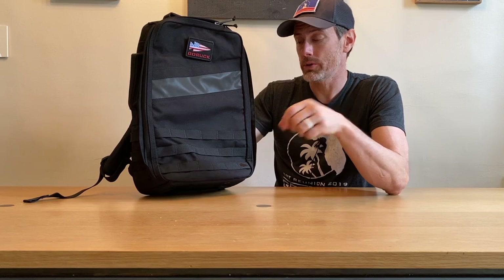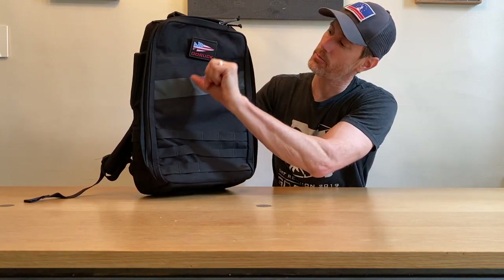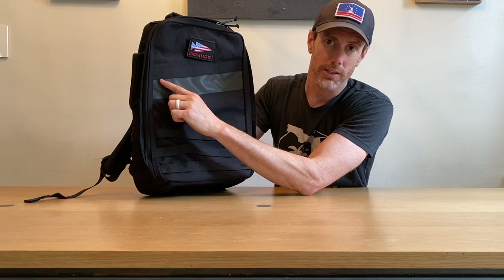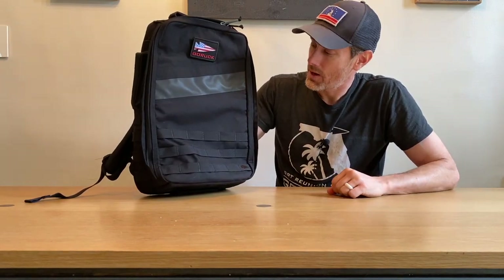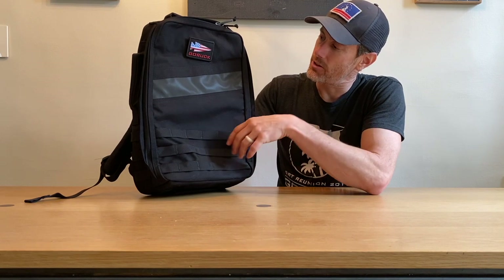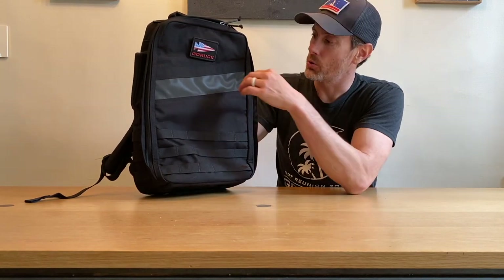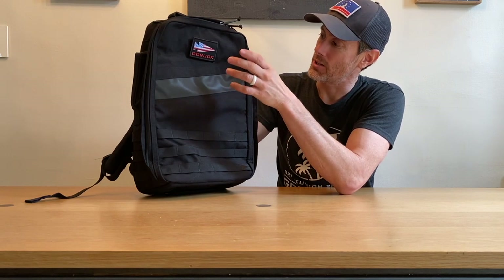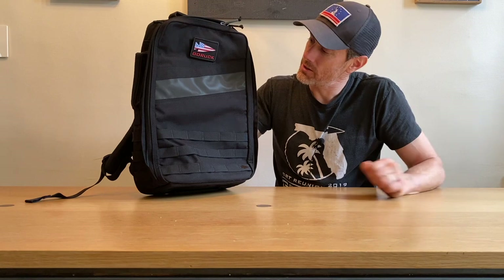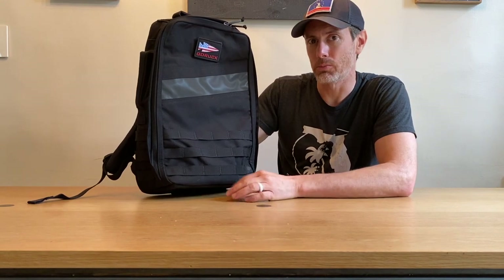Here is where we first encounter one of the major differences between the Rucker 3.0 and the Rucker 4.0: this front slash pocket, common on every other GoRuck bag ever made, is missing. For me, I almost never use the front slash pocket, so it's not a huge loss. But the more I've thought about it, I realize I do sort of use it — I'd throw a piece of paper in there, like our hit list when we did the Star Course, or toss my gloves in there quickly. So it was a useful pocket; I just didn't use it that much.